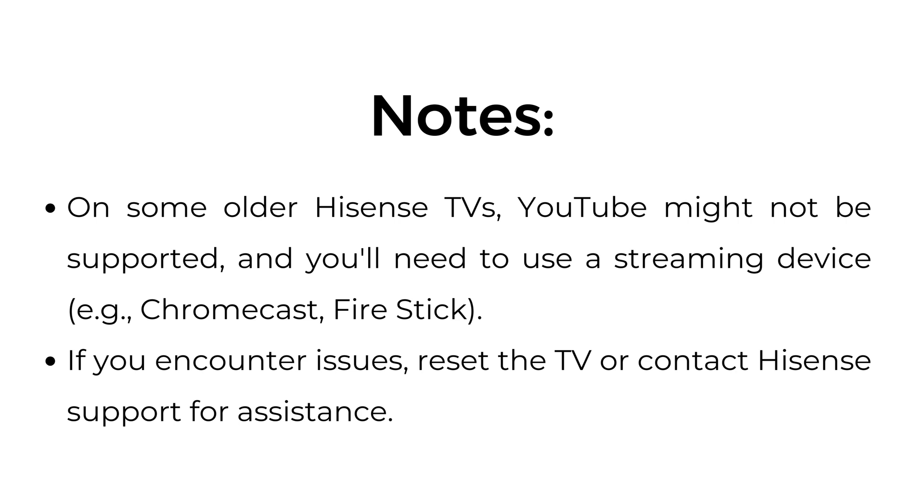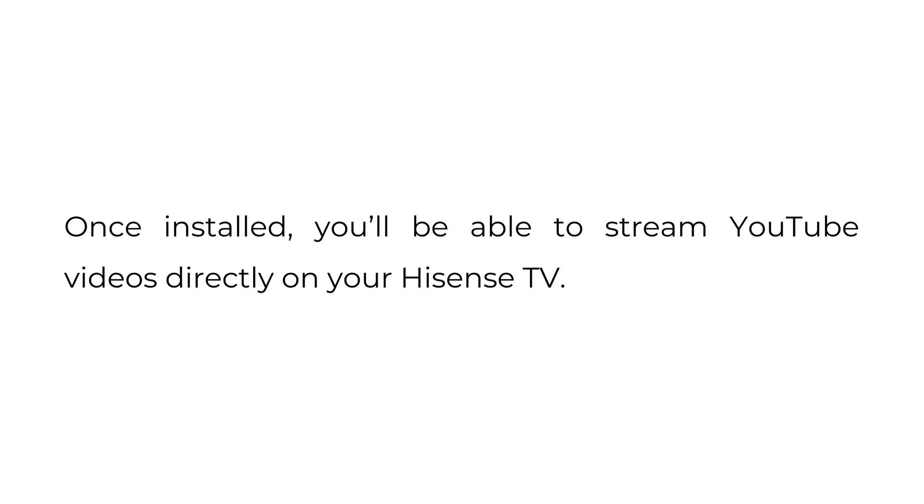Notes: On some older Hisense TVs, YouTube might not be supported and you'll need to use a streaming device such as Chromecast or Fire Stick. If you encounter issues, reset the TV or contact Hisense support for assistance. Once installed, you'll be able to stream YouTube videos directly on your Hisense TV.